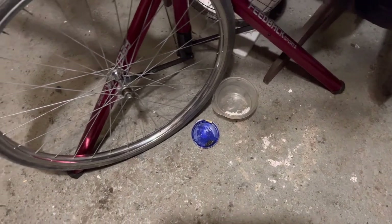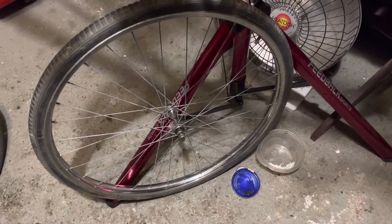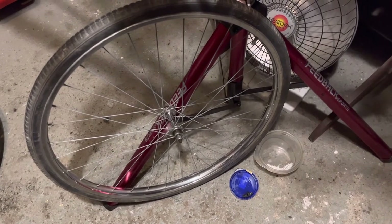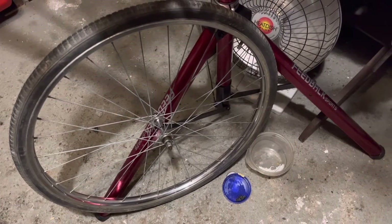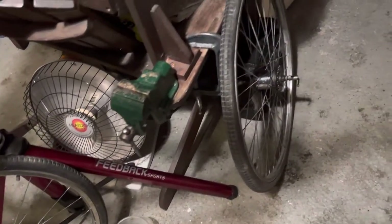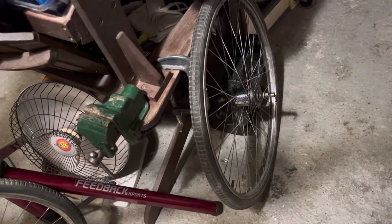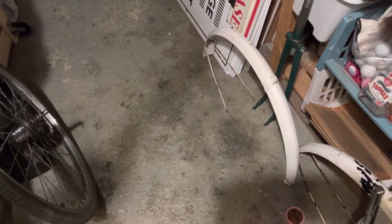I've cleaned up the front rim and hub and spokes, looking nice and shiny. I'll have to replace the tire but it's holding air for now. There's the back wheel. The oil port in the hub had broken off so I took it off and put a plastic one on from a 70s Raleigh.